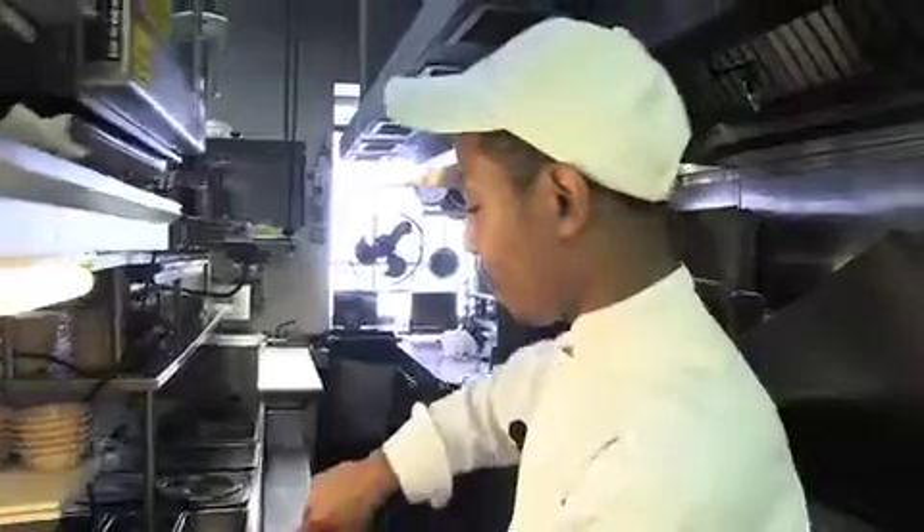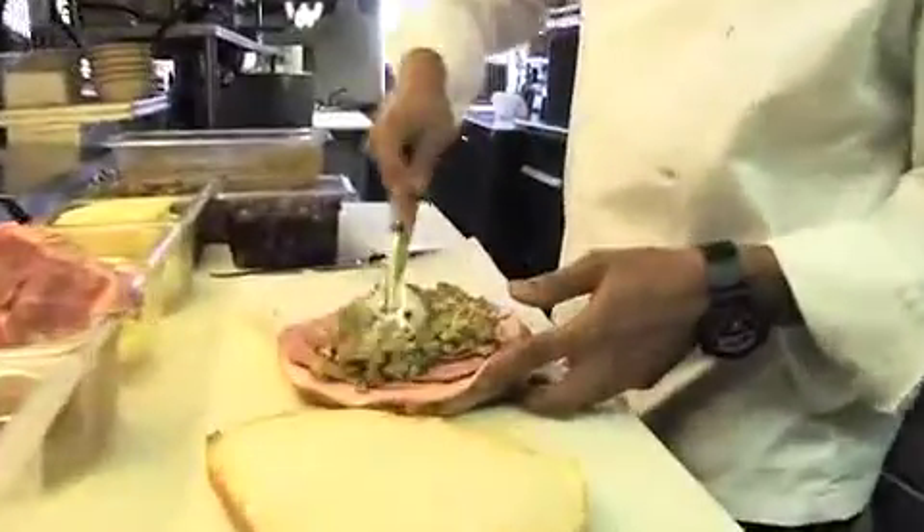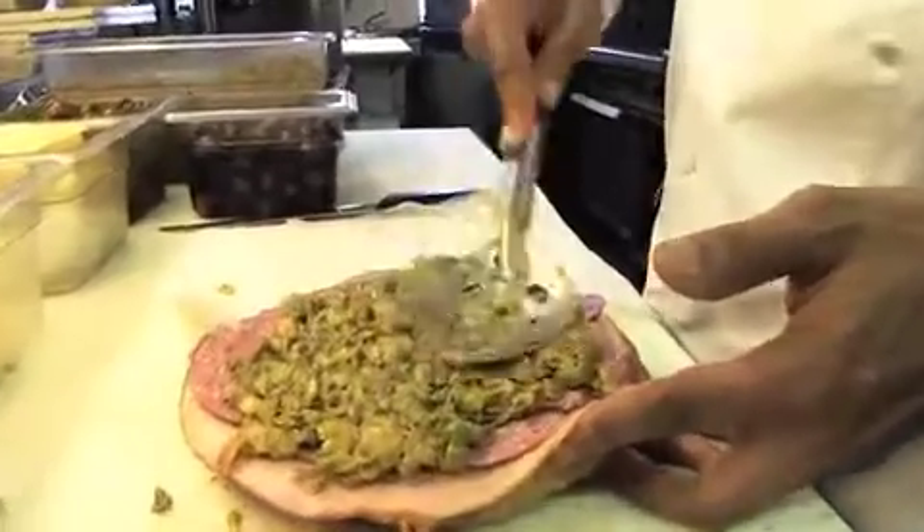Next we're going to add a family recipe that's been here for over 40 years — it is the olive salad. This stuff is older than me.